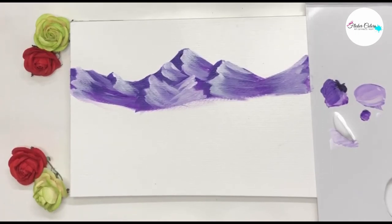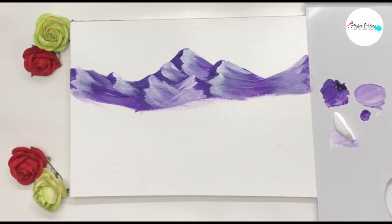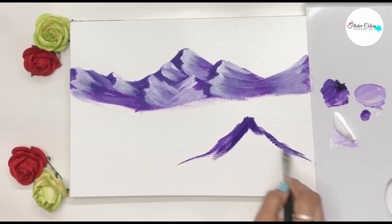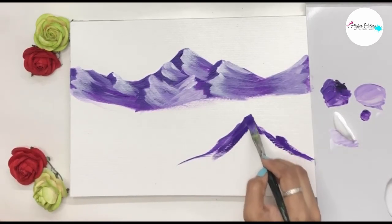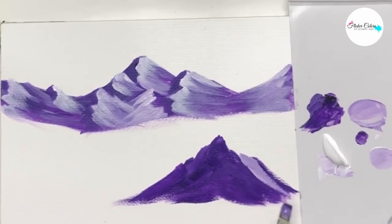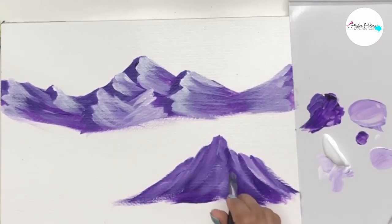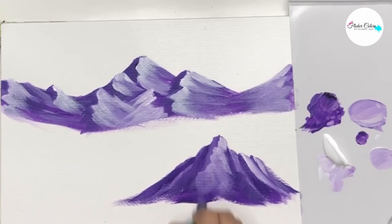Now we go on to paint a steeper mountain. As you can see, this is different from the one we did earlier, but the process is the same — a plain mountain with highlights in a lighter color, but here you just add some dark areas so as to show the sides of the mountain.